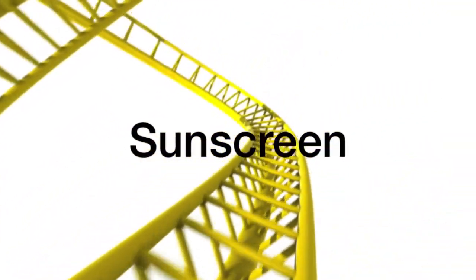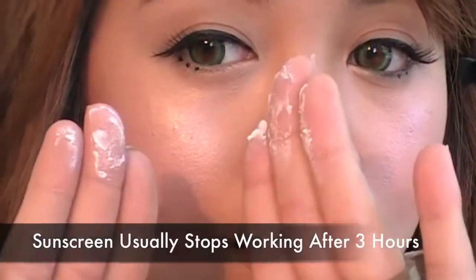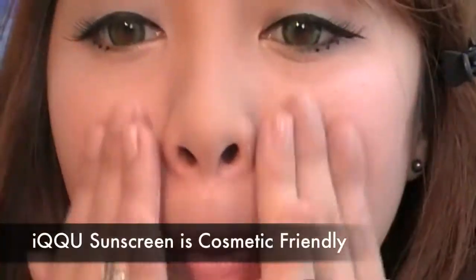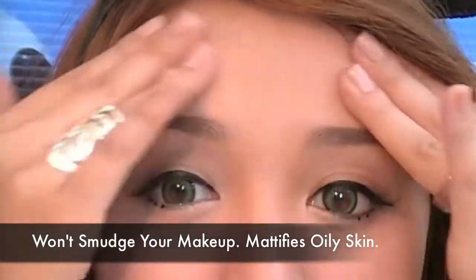Remember to apply sunblock all over your body. A reason why I carry Ikku's sunscreen with me is because you can reapply this sunscreen over your makeup without messing it up. Sunscreen stops working after 3 hours, and if you're outside you want the best protection. This sunscreen is unique because I'm applying it over my makeup and it's not smudging it — it's also mattifying my face at the same time.